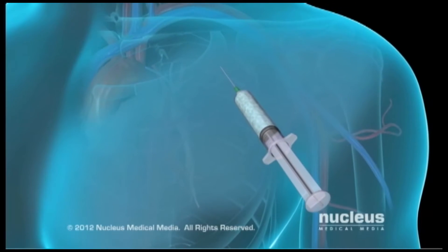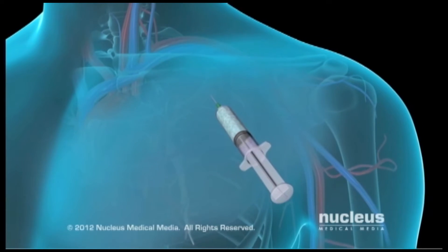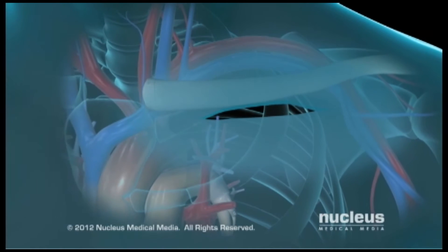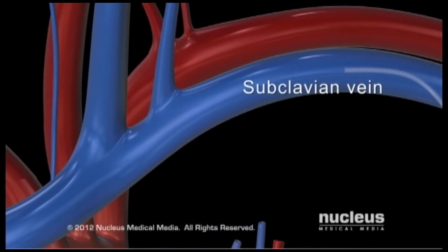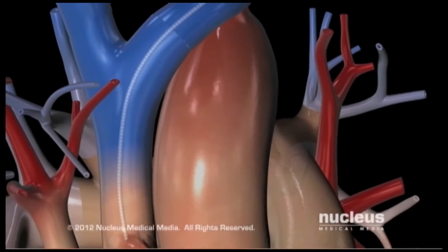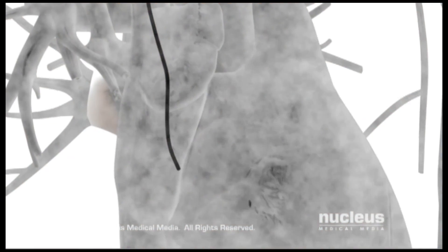A local anesthetic will be injected into your skin to numb the area where the pacemaker will be inserted. The surgeon will make a small incision beneath your collarbone. The pacemaker's leads will be inserted into the subclavian vein and then threaded toward your heart until they reach the right atrium. Your surgeon will view x-ray images on a video screen to position the leads correctly.